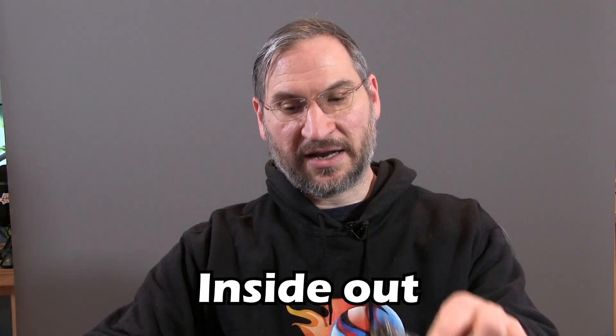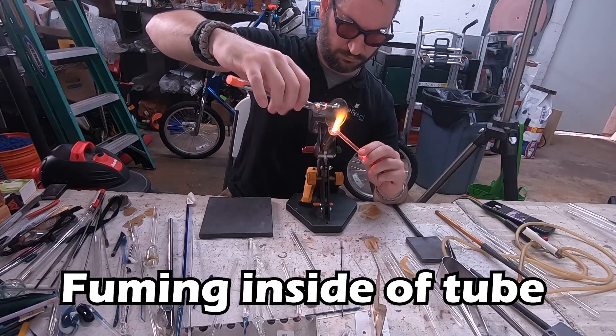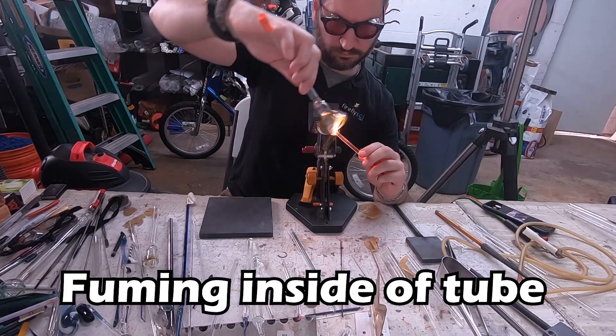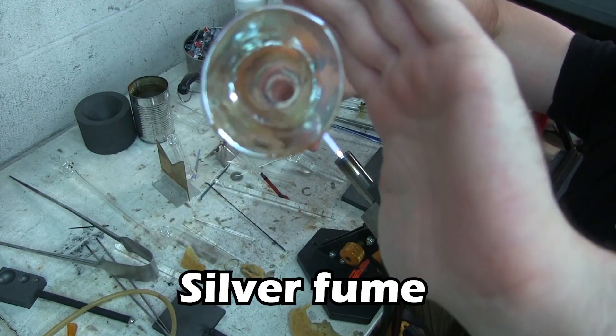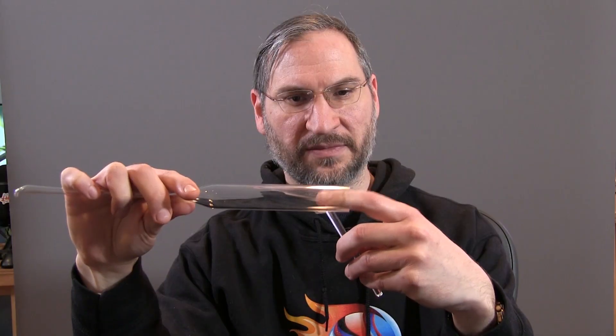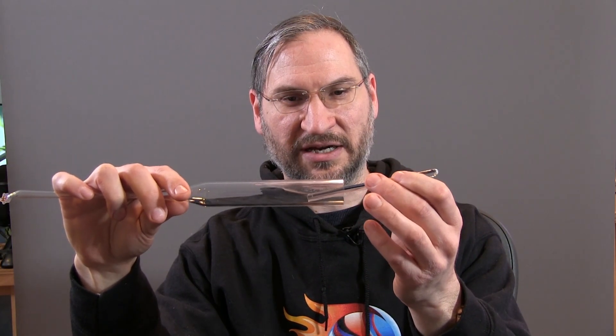So let's talk about this pipe. It's made with what we in the glassblowing world call inside-out. So for an inside-out pipe, we start with a clear blank. What we do is we actually work the glass on the inside. So I take my silver or gold, whichever one I'm fuming, and I fume the inside of this tube. And then I could put my dot work or my line work on the inside, and that's where we get the term inside-out from.